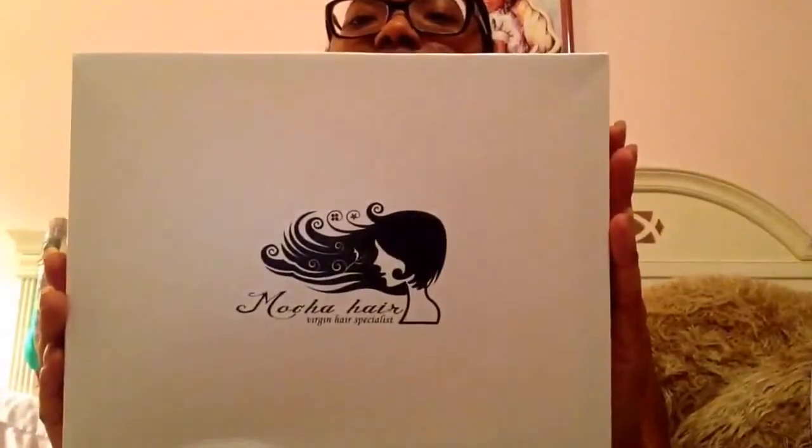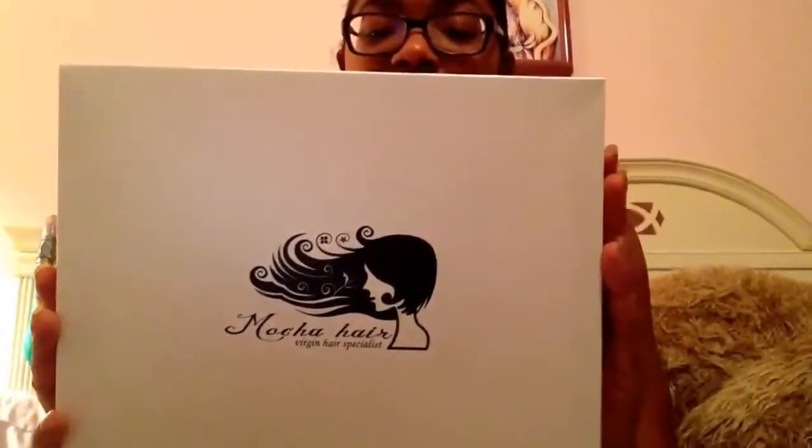I broke down and finally ordered from AliExpress, from Mocha Hair Company. This is the official logo they use. It came in a DHL bag. I ordered on a Saturday night and today is Tuesday — it arrived in four days. Shipping was very fast. I'm very pleased with the vendor's communication; she emailed me when I placed my order, when the package left the factory, and when it got to the US.